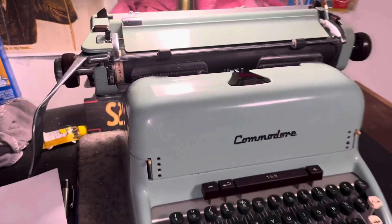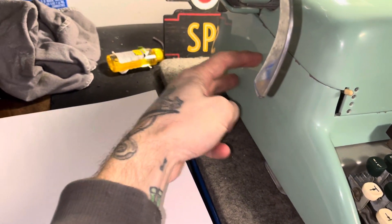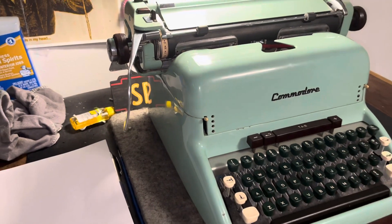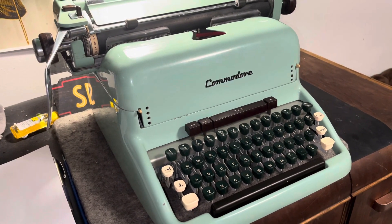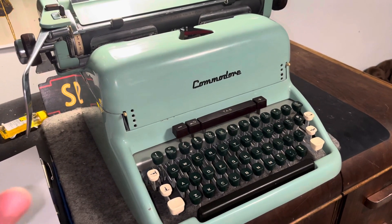Well, it needs work — the alignment is off. It has a weird alignment adjustment system right here on the side, like an eccentric bolt system. I had it set, because you have to take the body off to do that. I had the body off, adjusted it, thought it was fine, then put the whole thing back together and did a type test and it is off again.